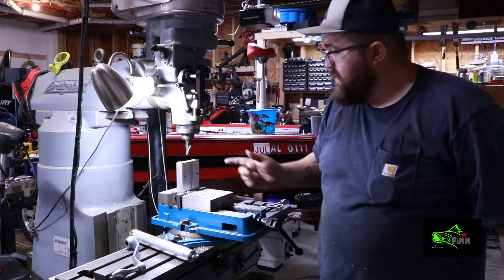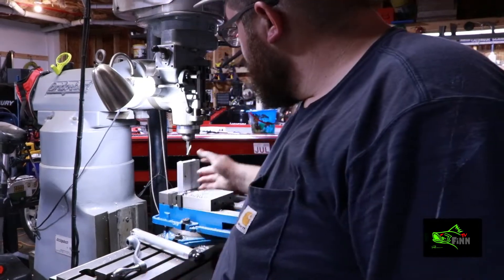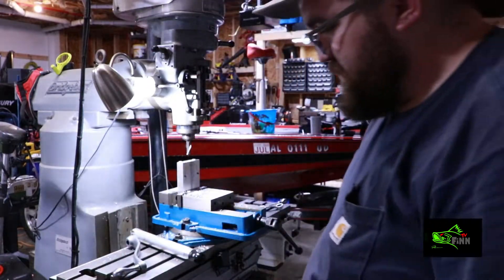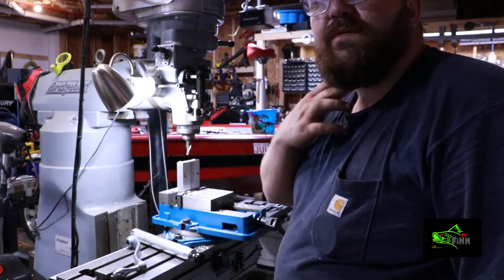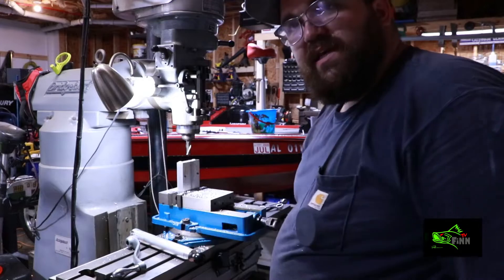I'm gonna pull this part out, deburr it, and clean up my mess. My wife's gonna love all the aluminum shavings! We'll meet back in the bait pouring room - I'll have everything deburred and we'll see how it shoots.